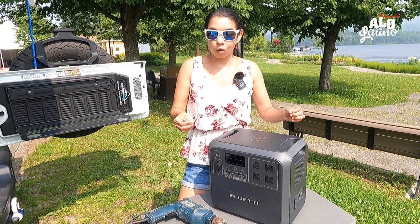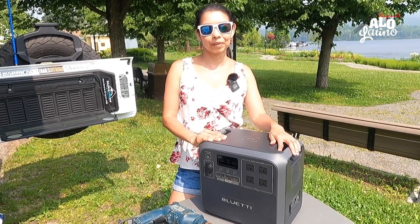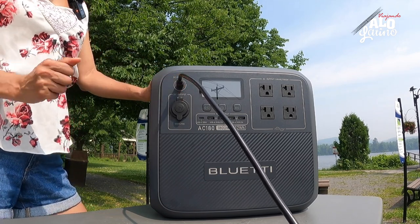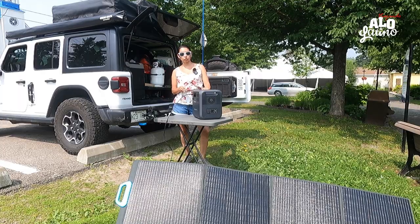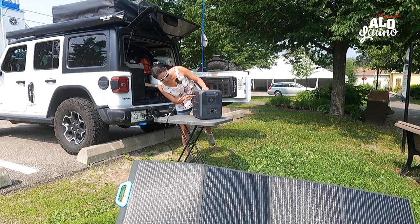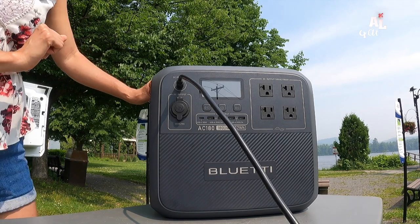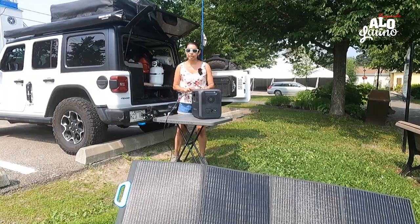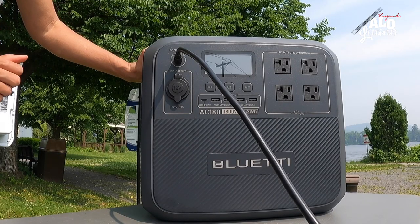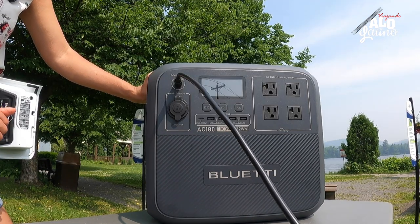Ni siquiera logramos su máxima capacidad con estas cosas que normalmente no llevamos al camping. Ahora vamos a probar el panel solar, que como ven se puede conectar aquí. Este es de 200 watts. Vamos a mirar cuánto está entrando — dice que 104, 105 watts, más o menos. Para que llegue al máximo tiene que ser la hora ideal. Con eso podemos estar cargando nuestra batería sin necesidad de un enchufe de casa.